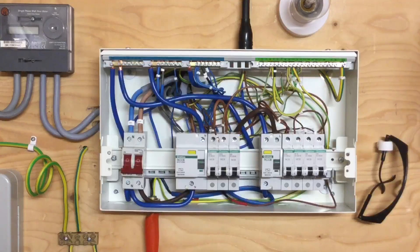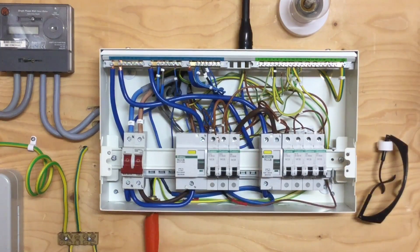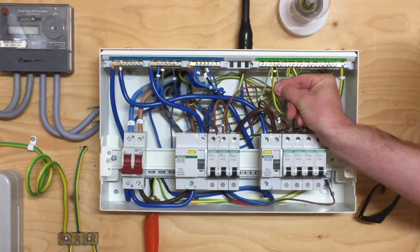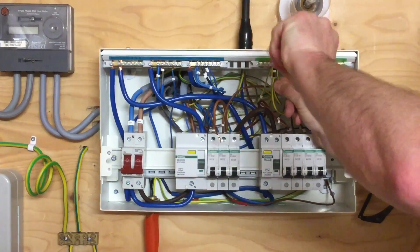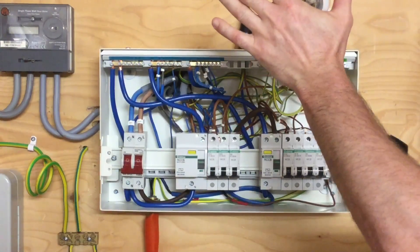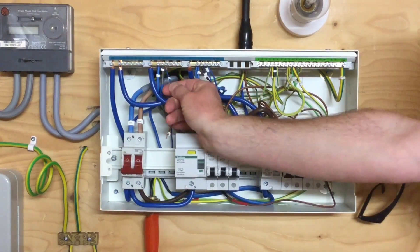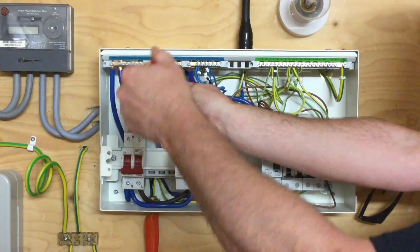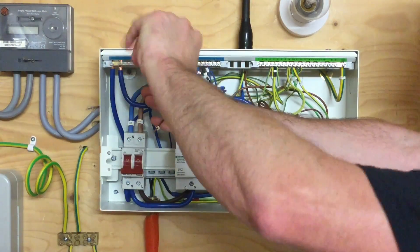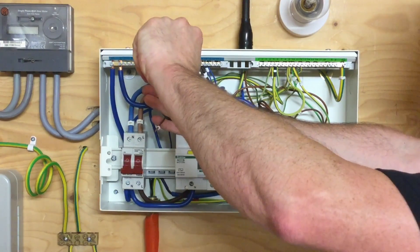We've consulted the manufacturer's instructions and confirmed we need 1.7 Newton meters of torque to connect into the earth bar and neutral bar. Insert the conductor into the terminal, use the plus-minus driver, and when we reach 1.7 Newton meters the screwdriver makes a click — that's at the right torque setting. We then move across to the neutral bar and repeat the process for the neutral conductor: again 1.7 Newton meters, and a click to confirm we're at the correct torque setting.